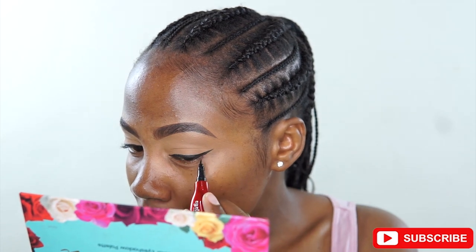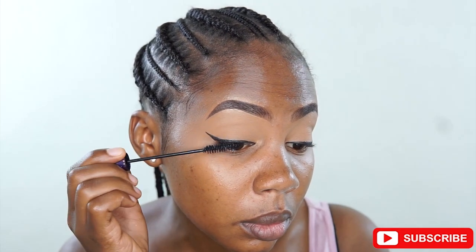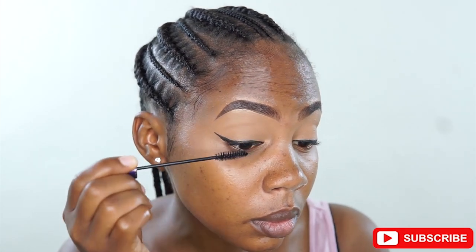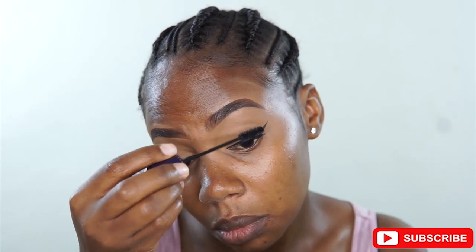And then I'm taking the mascara — the one I use is from Oriflame. I'm just coating it on my natural eyelashes. This mascara is really nice and it's double-sided: it has a side for length and a side for volume. So I'd actually recommend you guys to buy it.